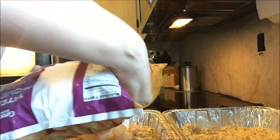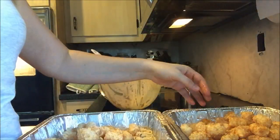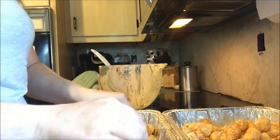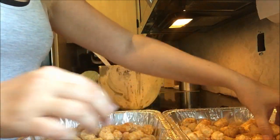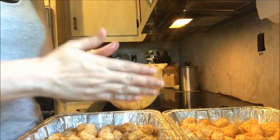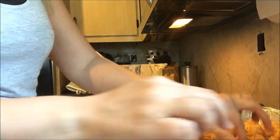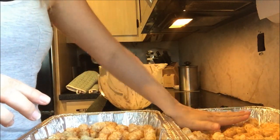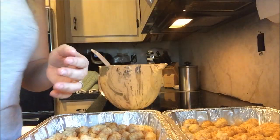I'm going to use one bag of tater tots for both casseroles to save a little money. Just spread them out — the pictures I've seen online have them perfectly lined up, but I don't have time for that and my family doesn't care how pretty it is. Tastes the same whether it's pretty or not. So we've got tater tots, we've got chicken — now let me grab some cheese.